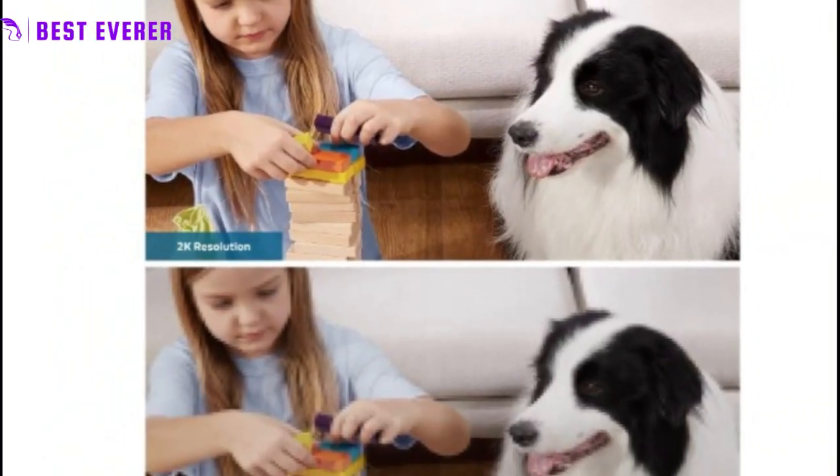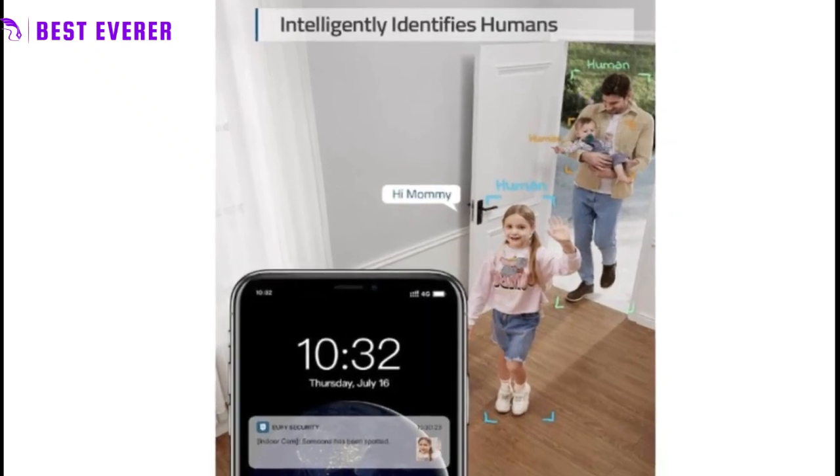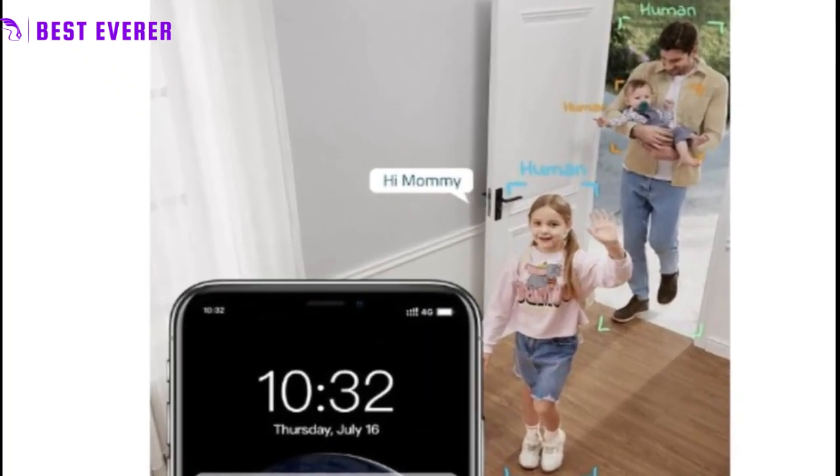Smart integration makes it easy to keep your home secure. With the indoor cam's compatibility with Apple HomeKit, Google Assistant, and Amazon Alexa, you can control your surveillance with ease and enjoy complete control over your home security.